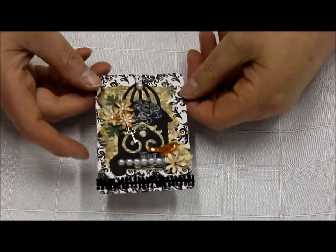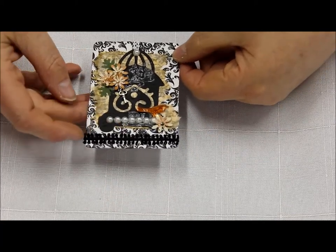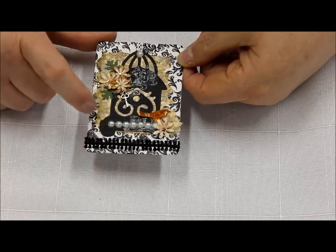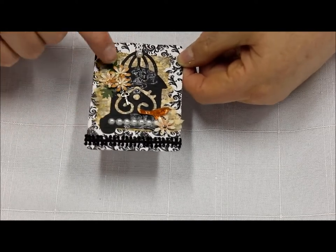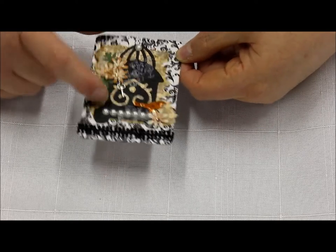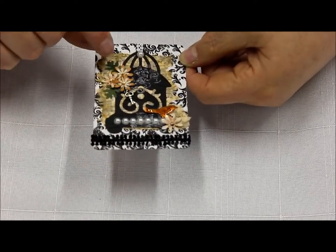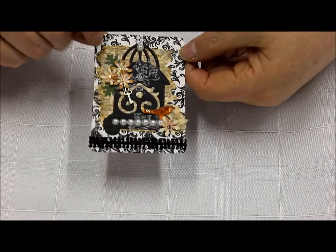We have this is from Sue. We've got some ribbon here, and I recognize this ribbon also from our embellishment swap. We've got a die cut birdcage which is beautiful — I love the intricacies there. That's been stamped, some pearls across there, some very dainty little die cut flowers with rhinestones, a little key charm, the bird and leaves. And it looks like some tissue paper that's been inked and stamped on top of the pattern paper.